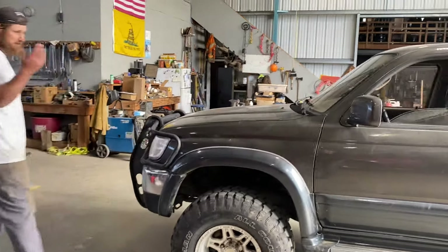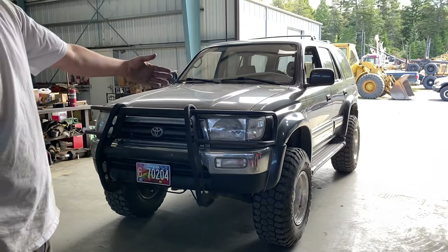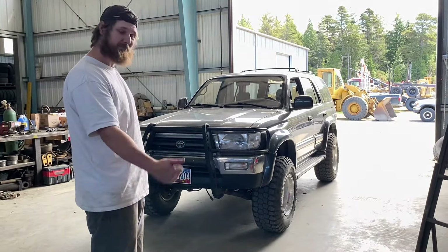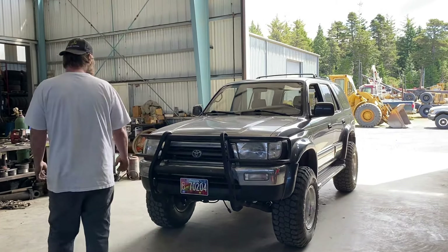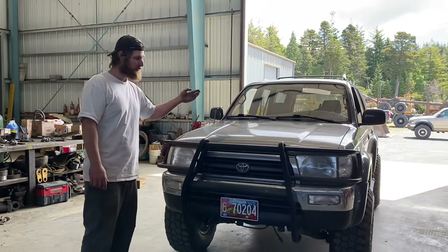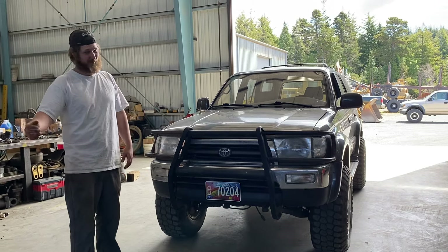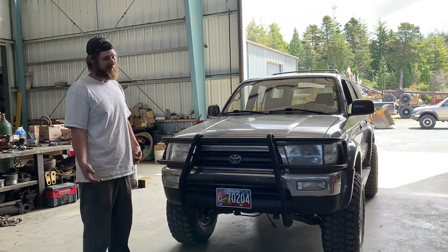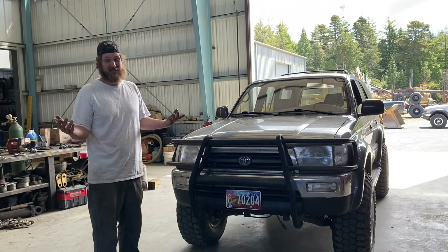285s stuffed under the 4Runner — it sits freaking cool. Has a nice offset to the wheels, not a stupid over-offset look like a teenager coming at you, but enough to where you're like 'that thing looks pretty good.' It's a 3.4, got the automatic which kind of sucks — would be way cooler if it was the manual. Maybe that's the future. Buddy Travis did it, so if he could do it I could do it, but he's way more mechanically inclined than I am.